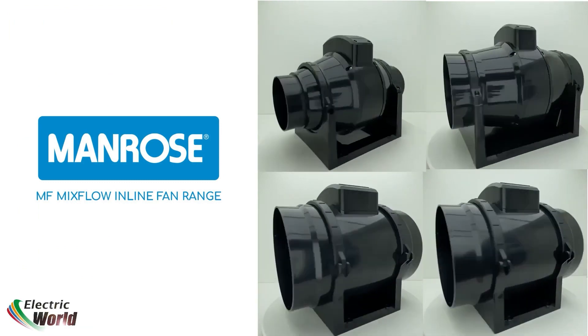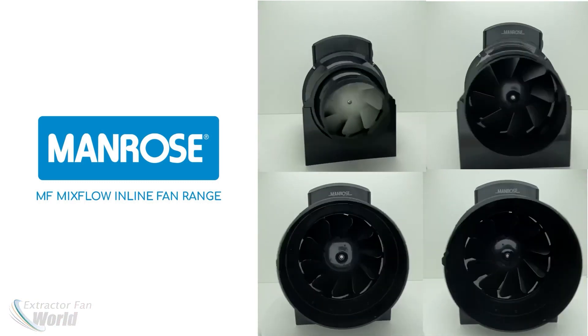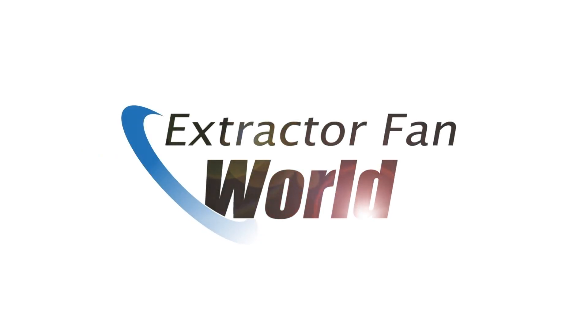With the MF100 models being an industry favourite for bathroom in-line installation, the Manrose Mixed Flow MF range is available now at extractionworld.co.uk.